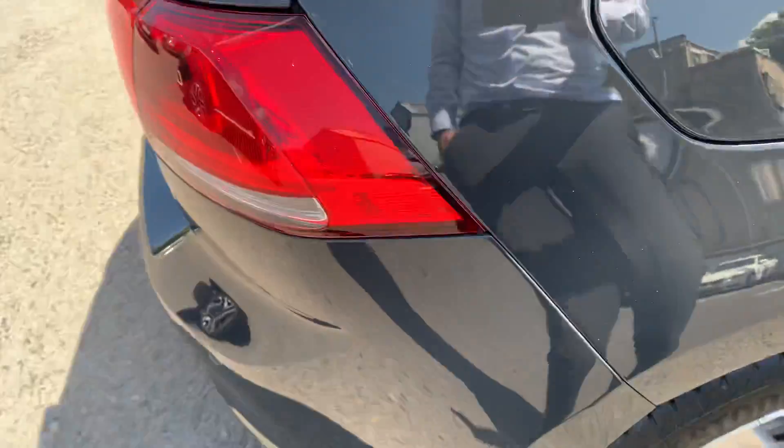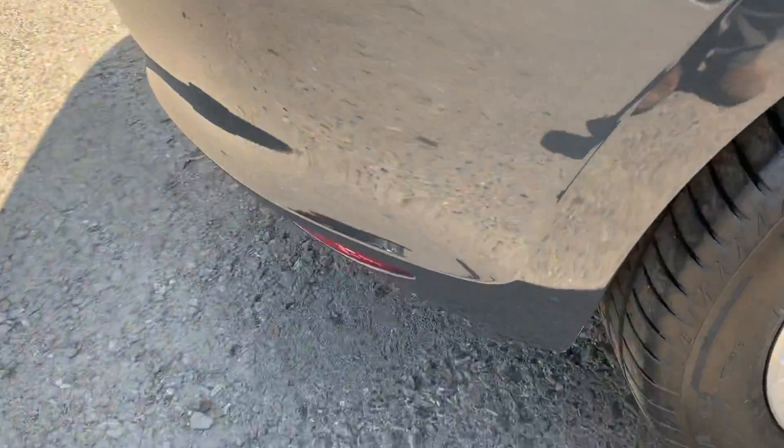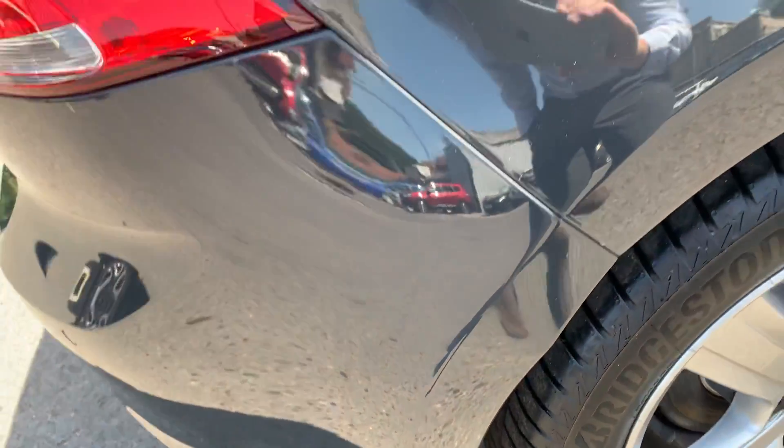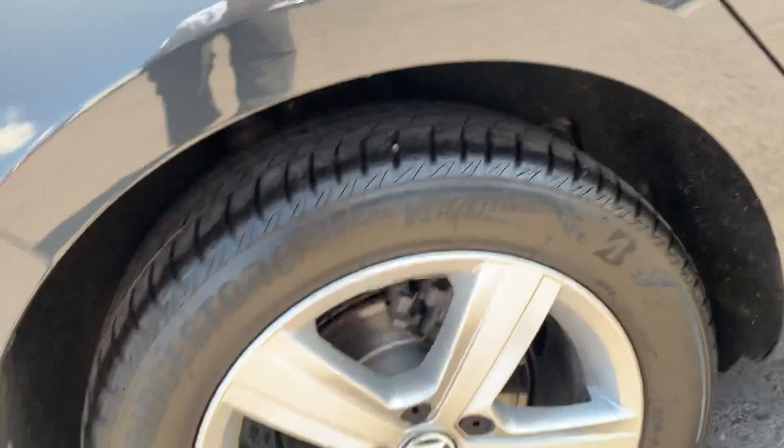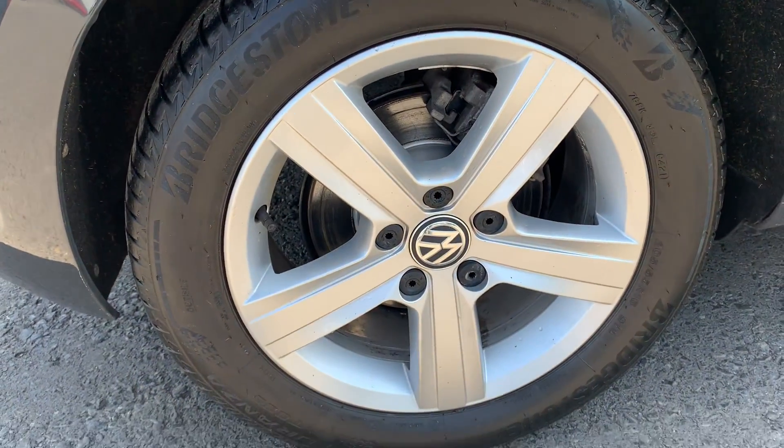Rear wheel arch back on the driver's side now - rear wheel nice and tidy, alloy wheel again nice and tidy.